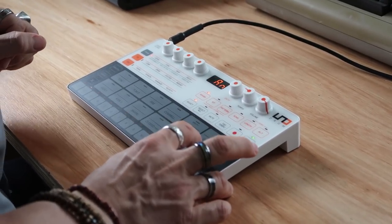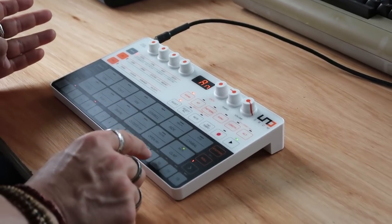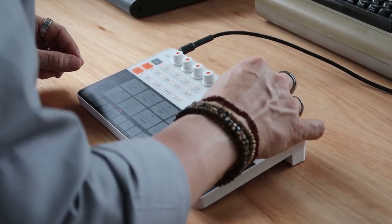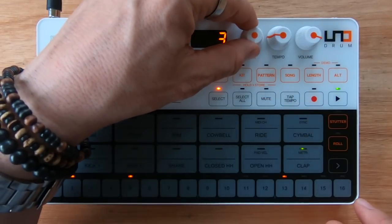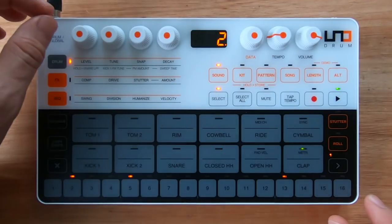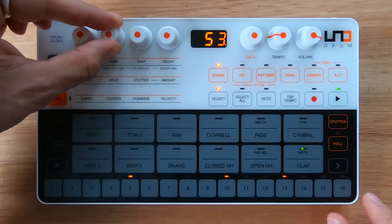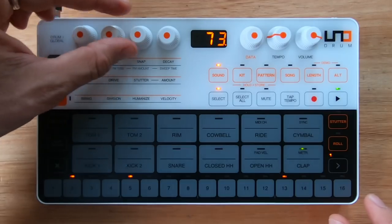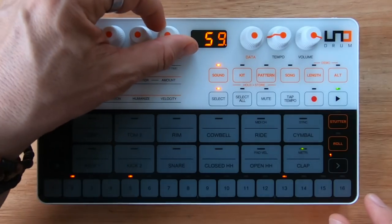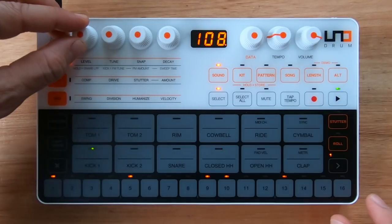Alright, now clap. Yeah, that sounds pretty cool. Let's see if I can select a different sound for it — I like that. Snap of course doesn't work because this is not the analog one, but I can make it shorter. That's cool. Let's make the kick slightly quieter and also the hi-hat a little bit quieter.